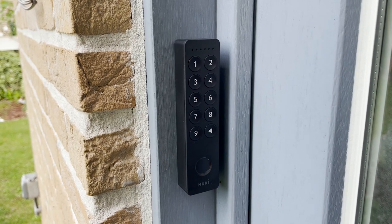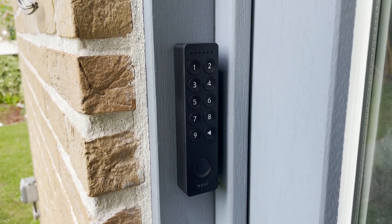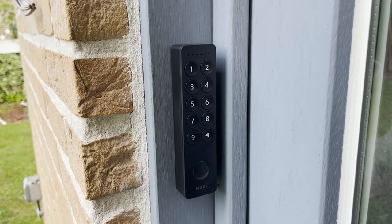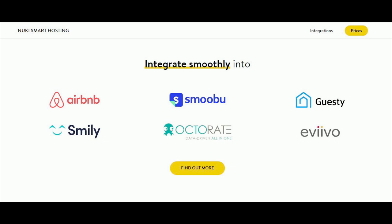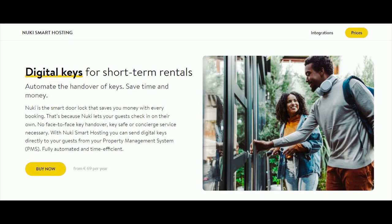Before we dive into how you can use the keypad for rental homes, you should know that Nuki also offers something called Smart Hosting. This is especially for platforms like Airbnb and Smubu, and it offers automated access management. With an API you can connect those applications with your Nuki setup, and for an additional 69 euros a year per smart lock the access management will be completely automated. They even offer the first year for free.